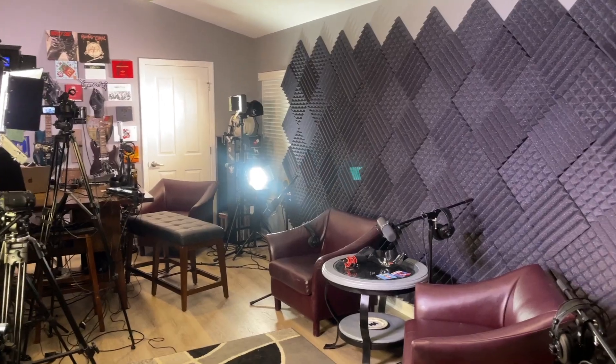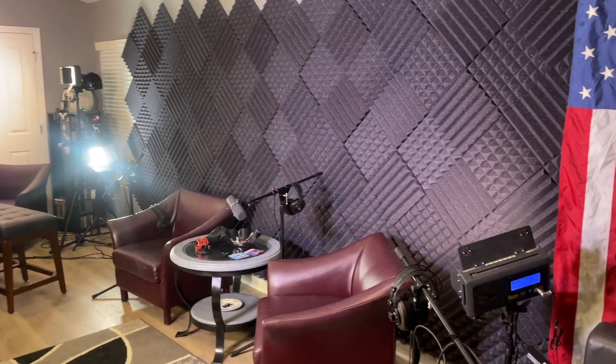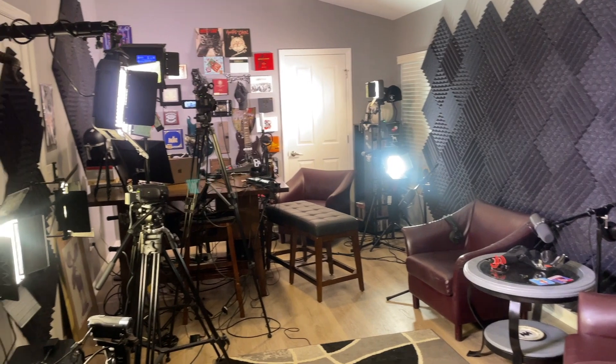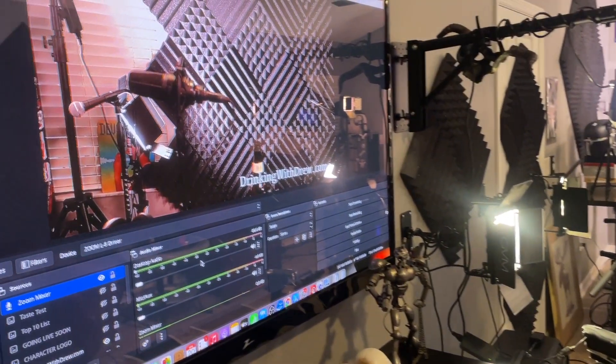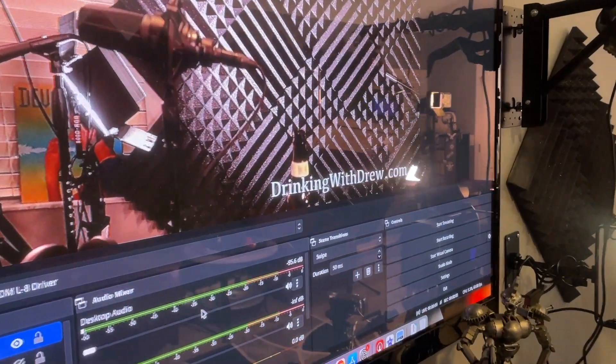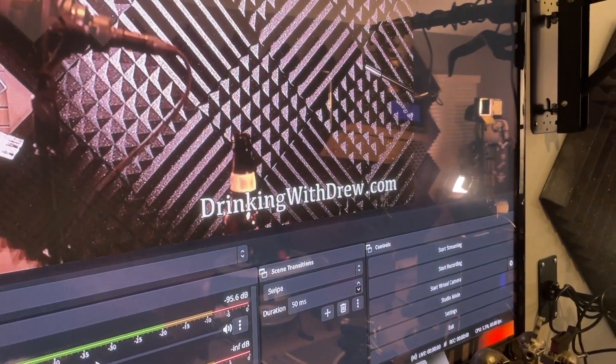If you guessed the name of this band, I'm going to give you something for free. Guys, I have a special guest on today's video here. This is my good friend Drew.